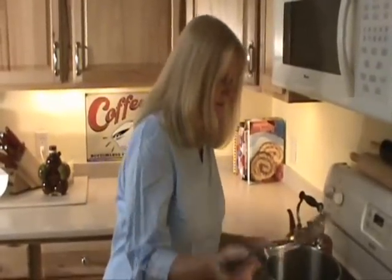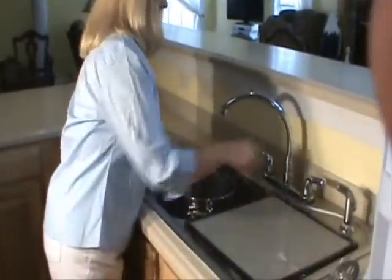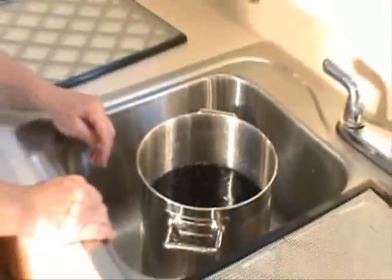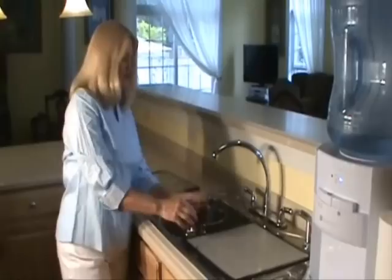Take a blueberry out and feel if the skin is real soft — that's how you want it. You don't want them to mush, but you want the skin to be soft. Now let's dump them. I'm going to add some cold water to this, then take my Excalibur dehydrating tray and place it over my sink to use it as a strainer.